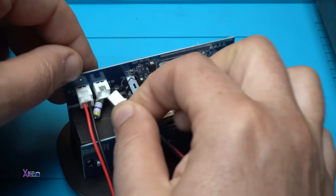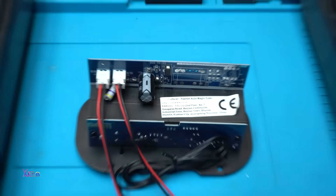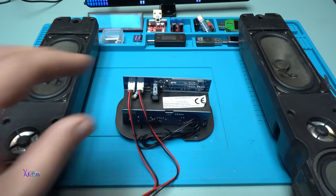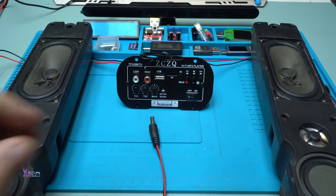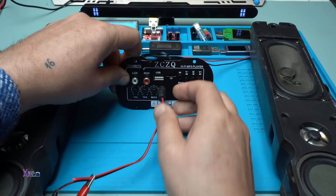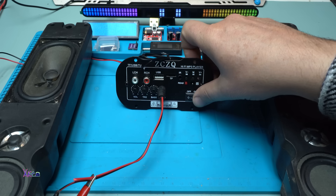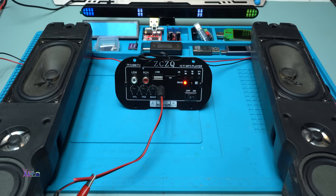Attaching the second speaker. These are old speakers I'm going to use for testing. Powering with 12 volts — nothing happens at first, that's okay. And in 3, 2, 1 — line in mode!